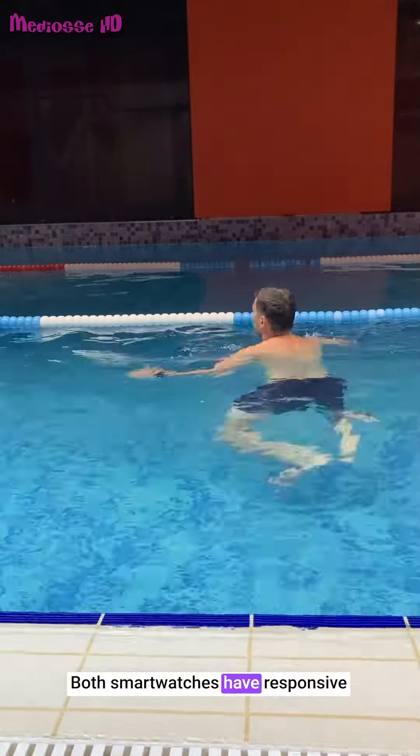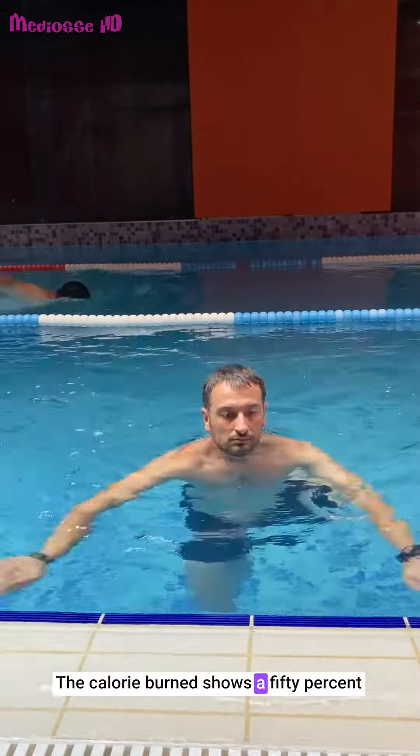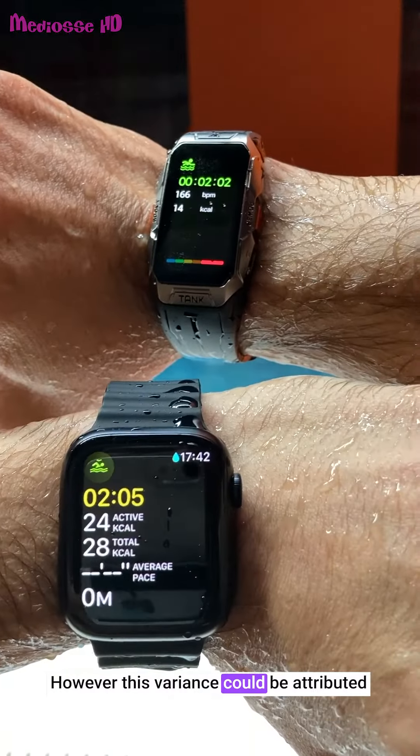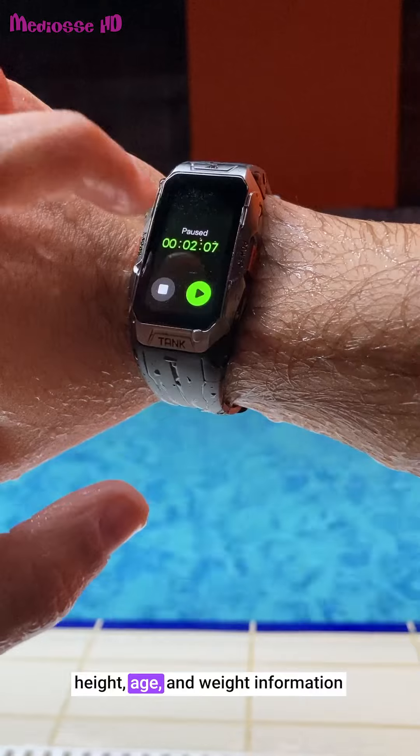Both smartwatches have responsive touchscreens even when wet. The calorie burn shows a 50% difference between the two watches. However, this variance could be attributed to the differences in the previously entered height, age, and weight information.